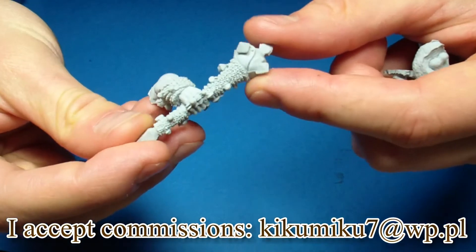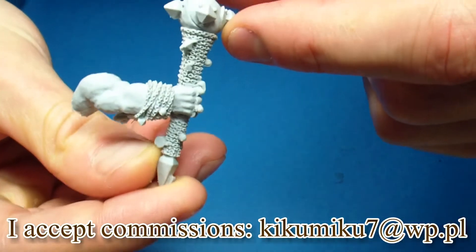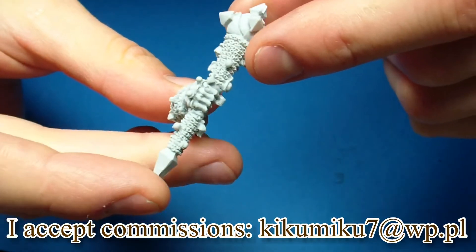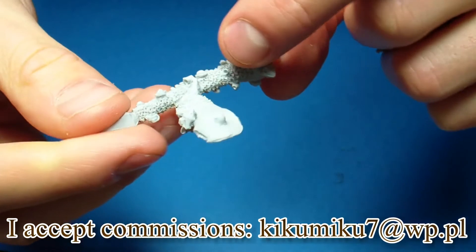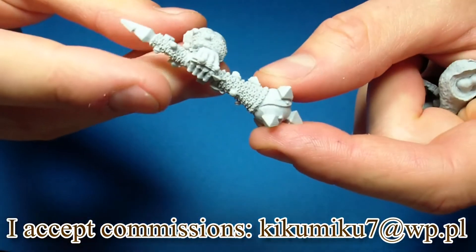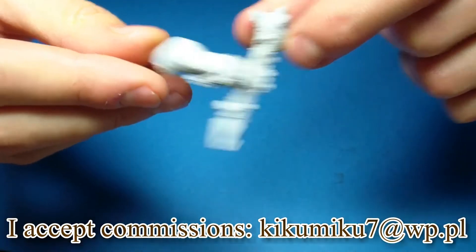We have an arm with this big mace — a lot of details, great chains, very nicely done. I was surprised because there are not too many bubbles and stuff like that. It's pretty good casting.